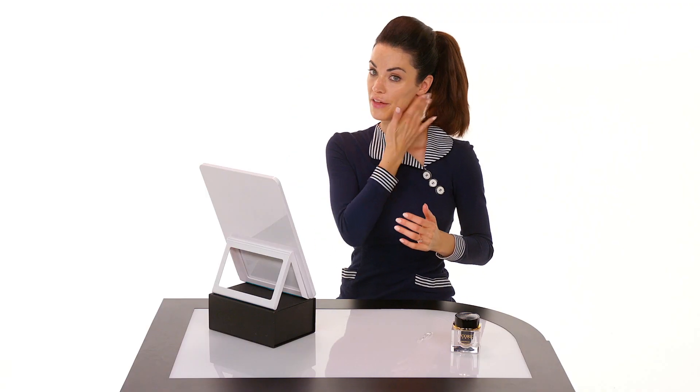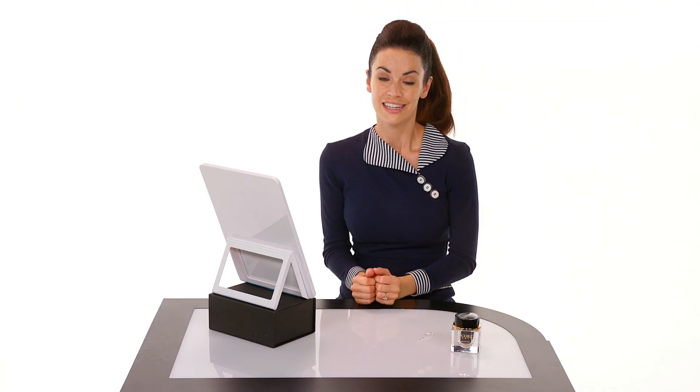We recommend that you use this Black Mamba Rejuvenating Mask weekly in the evening before bedtime. Try it out. Sweet dreams.